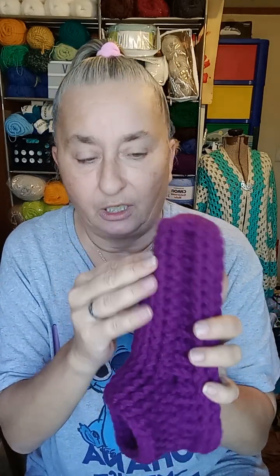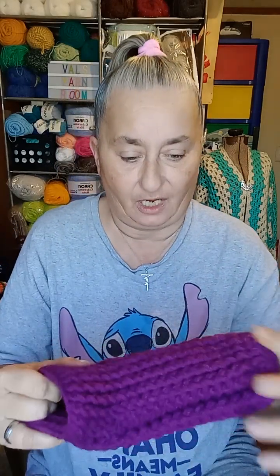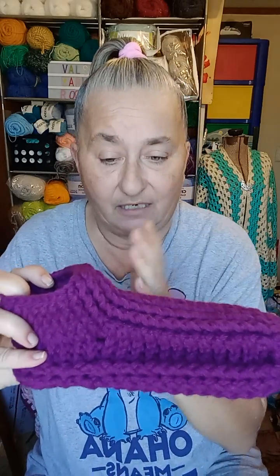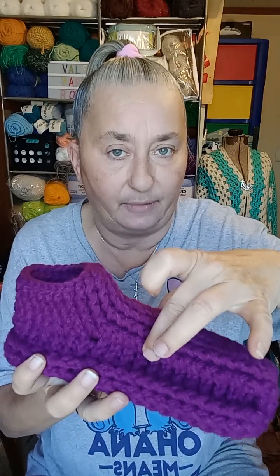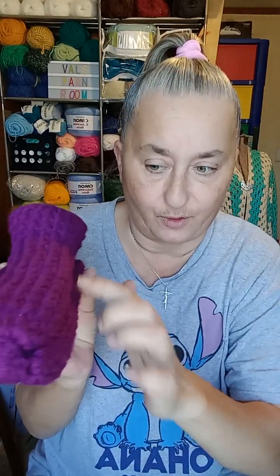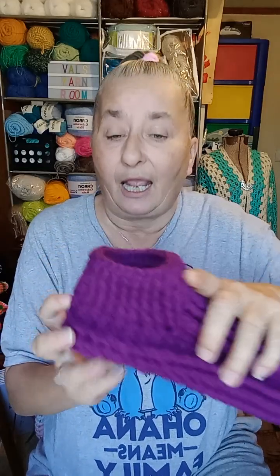You start with putting seven front post double crochets, then you do three back post double crochets, then three front post and seven back post for the sole, and then you're back around to your front again. When you get it as long as you need it, you stop doing the top — just the top. You still do the sides, the three and three, and you still do the seven on the bottom in the same pattern of front post and back post.